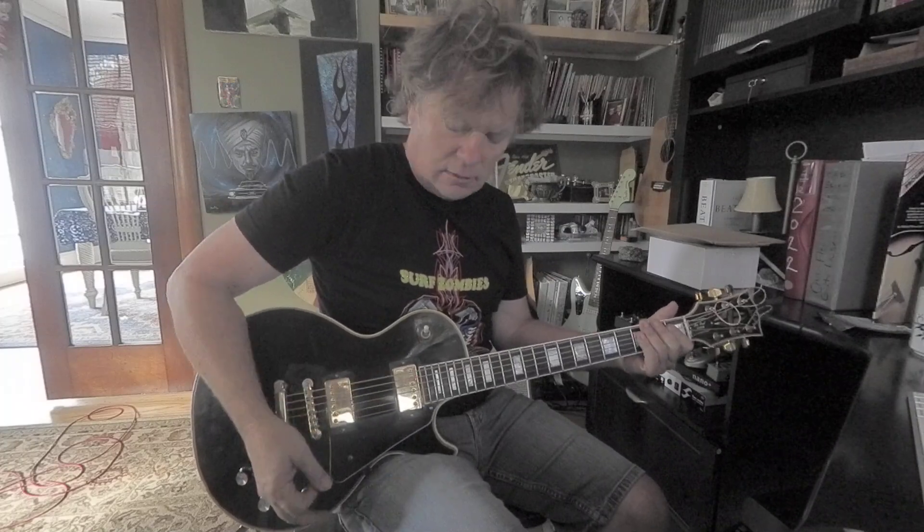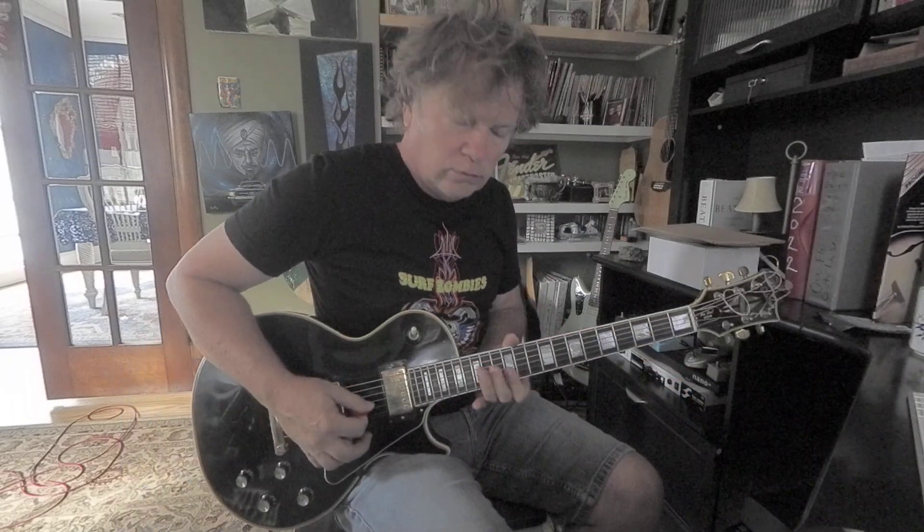Basically, you hold the pick on the side of your index finger with your thumb — just let a small part of the tip come out. Then you can dig in and get a good sound out of every note. The pick takes the pressure off your thumb.